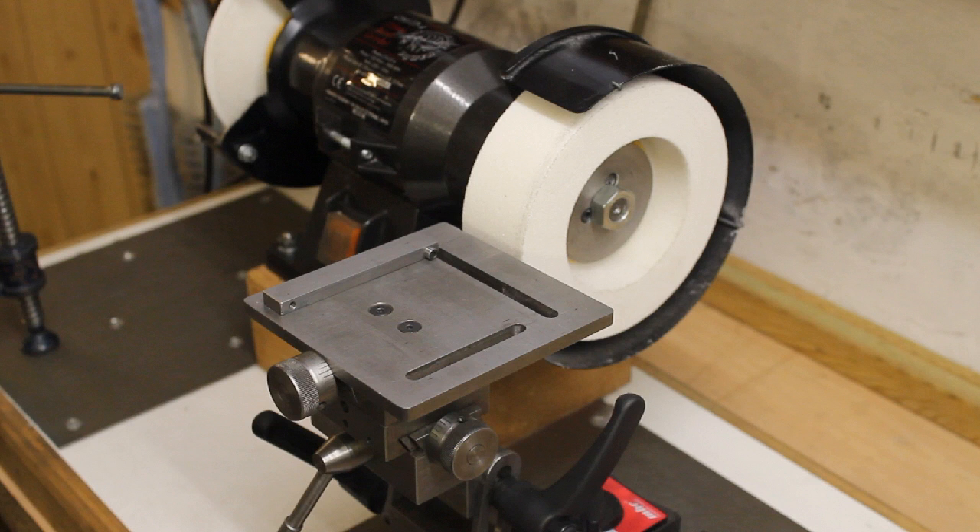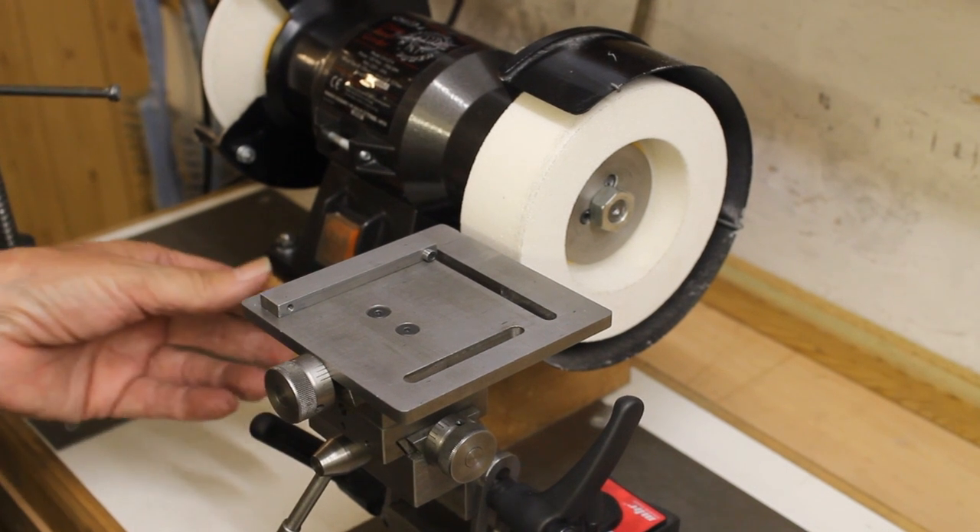I am not showing the process of setting up the rest as this would make the video unnecessarily long. I am starting therefore with the secondary clearance being ground, following that with some detail on how the four angles involved were arrived at.